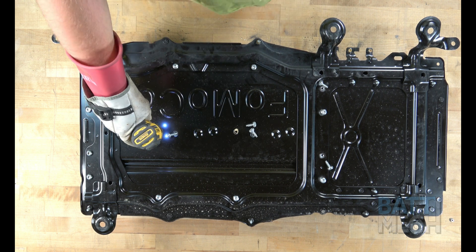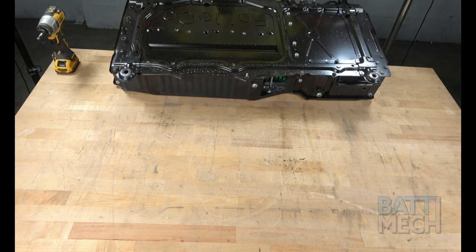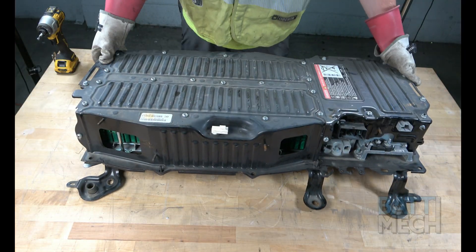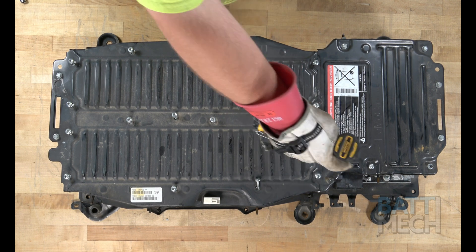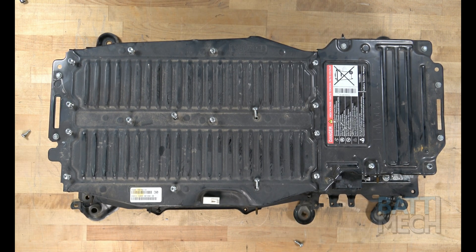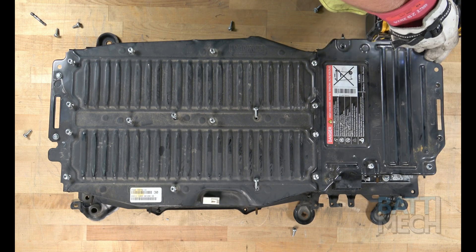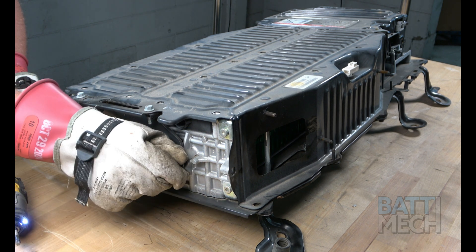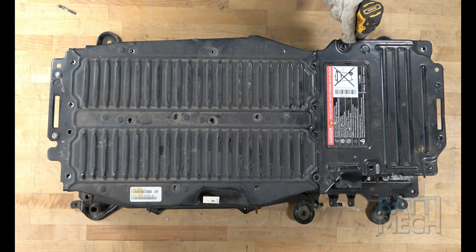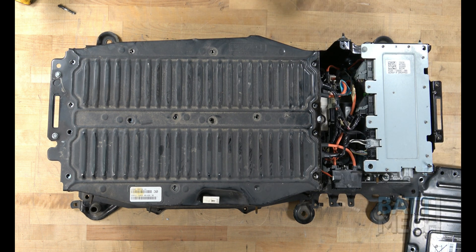First, remove the screws from the case as shown. Then carefully flip the case over to the other side. Now that the case has been flipped over, proceed by removing the screws and nuts. Next, remove the two screws from the end of the battery case. Once those two screws are removed, proceed to the other end and remove the screw shown. Then go ahead and remove the end component cover and main metal cover, which will expose the batteries.